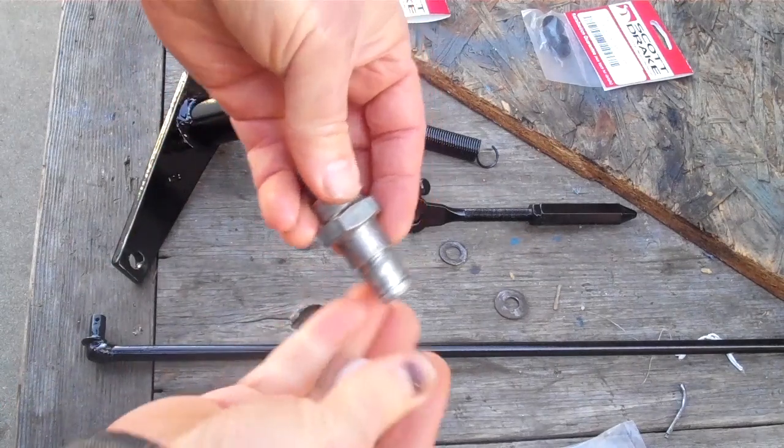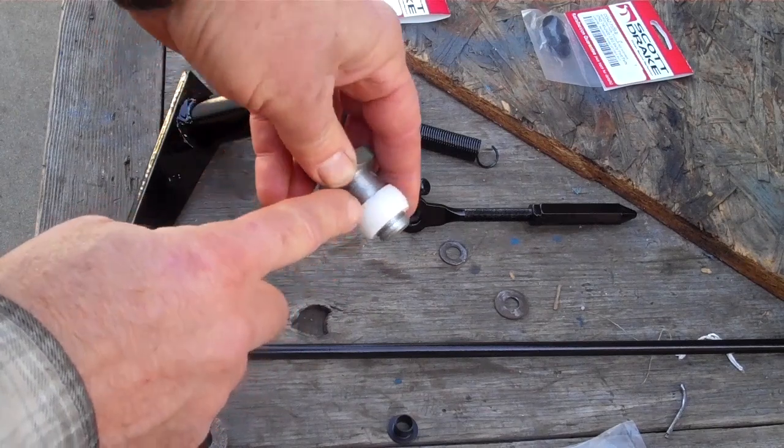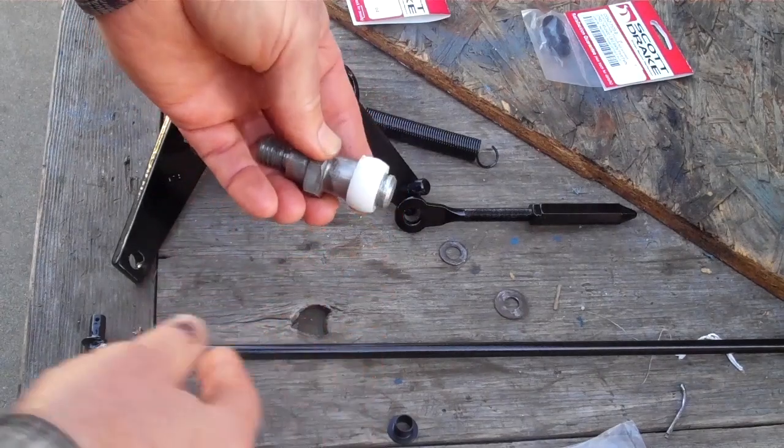As you notice, I have that lip there, and the nylon bushing sits on there properly. I had to replace it because the crown there was worn flat. After 50 years, that's what happens.